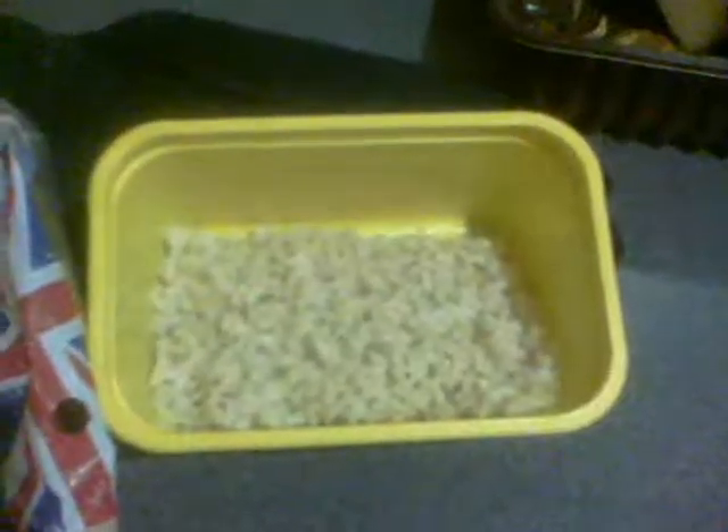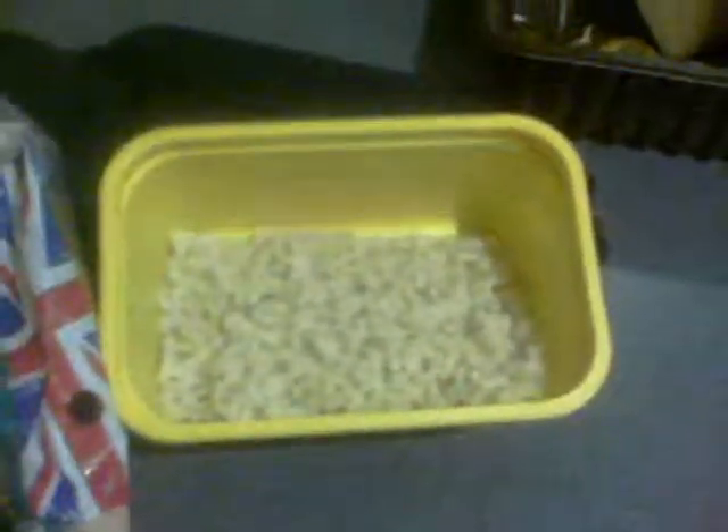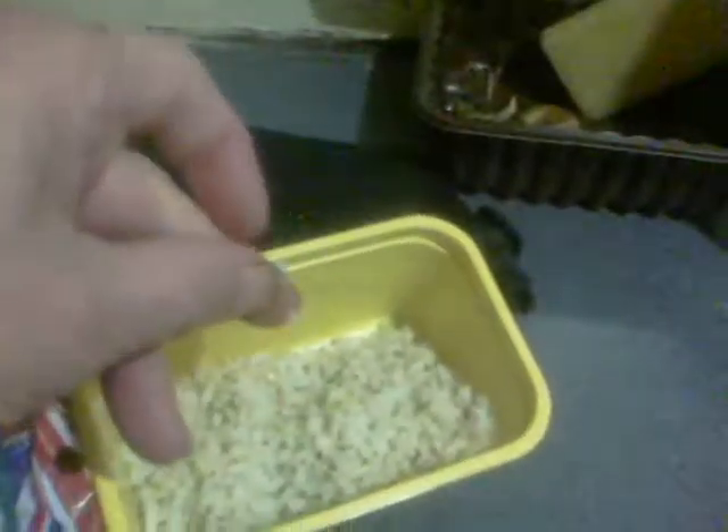Put more water in than is needed, cook it for 20 minutes, then drain all the water off. Let the hot pan sit where it was cooking and it dries out perfectly, as you can see. Every grain of that rice is loose.